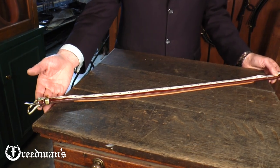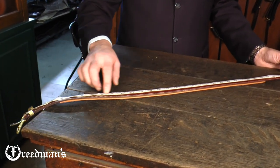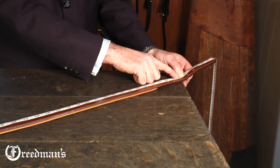Hi, I'm David from Freedman's and welcome to our workshop. Today I'd like to show you how to figure out what size belt you need. We measure from the heel of the buckle to the middle hole — that denotes the size of the belt.